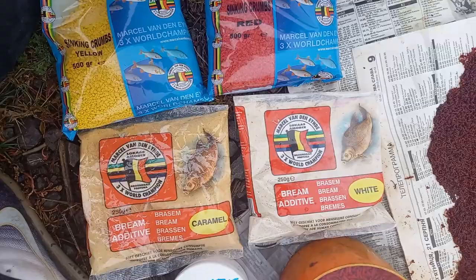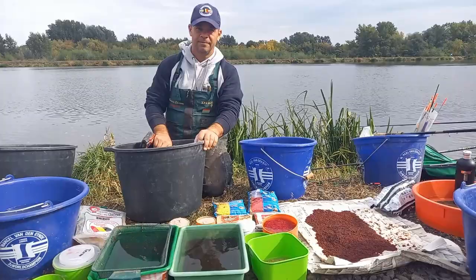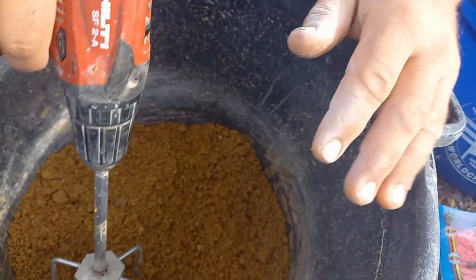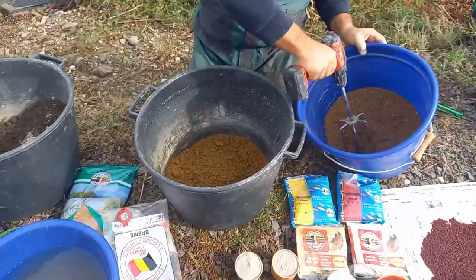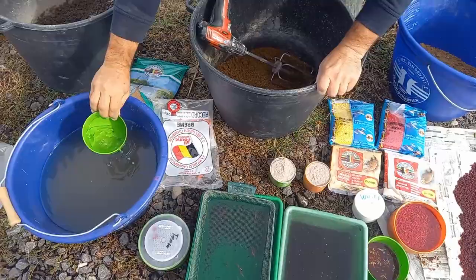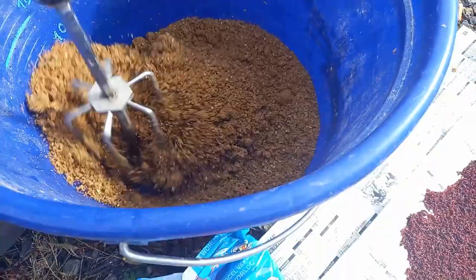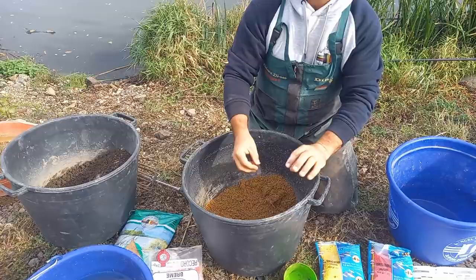After 20 minutes, every groundbait has a drink and takes enough wet. Mixing — not so much mixing. For World Champion it has to be a little bit of water, maybe one deciliter. And just mix together, because when they arrive to the bottom, they could be separated.